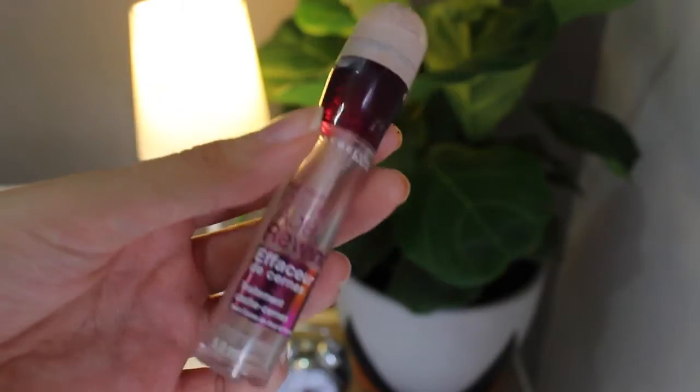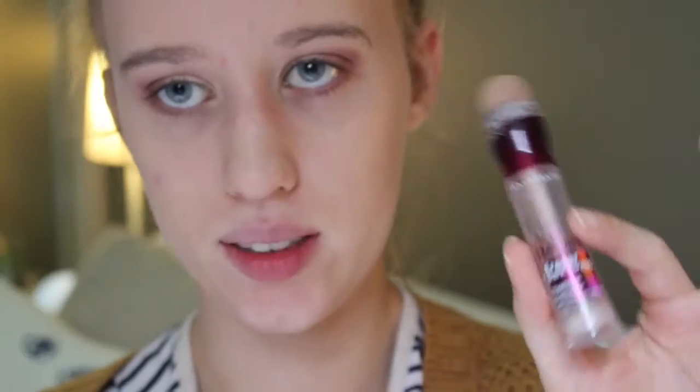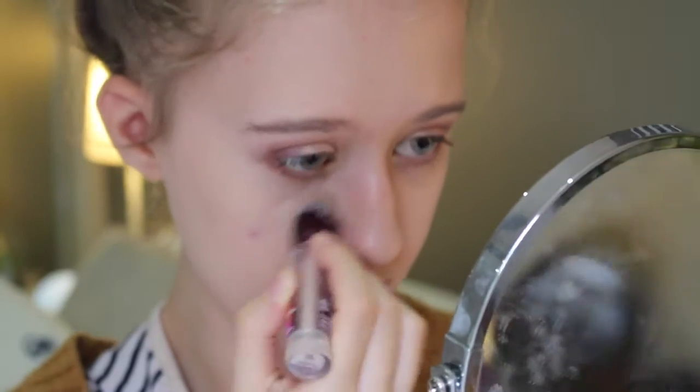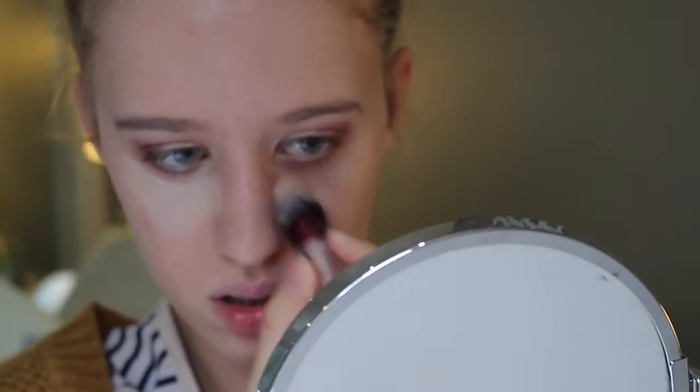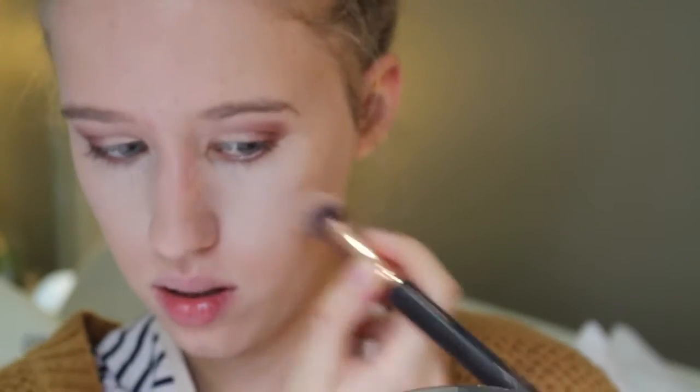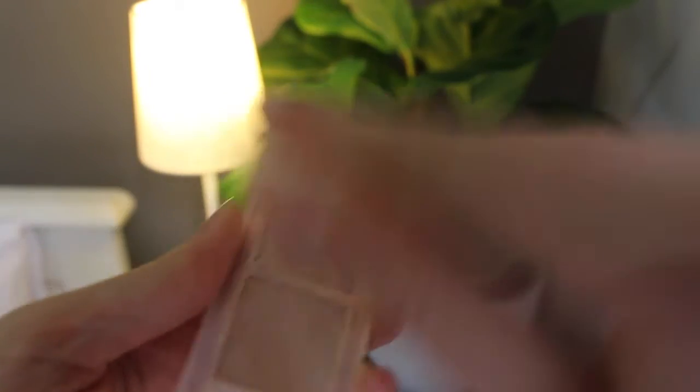Now going in with concealer — I'm using my favorite, the Instant Adrienne. It's almost finished but I have a backup. My face is looking very ghostly! Now I'm taking my Bel Boing concealer — I'm mixing two shades from a kit and using them to hide any blemishes.